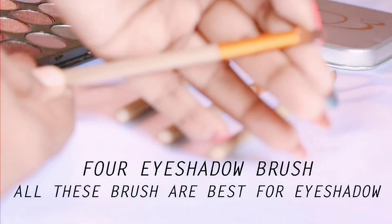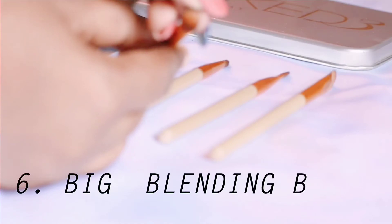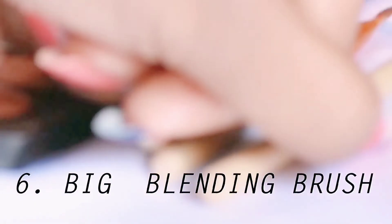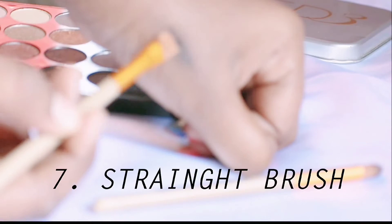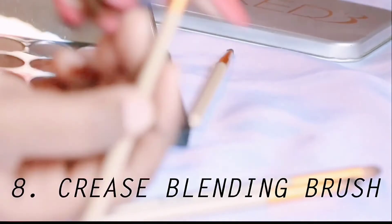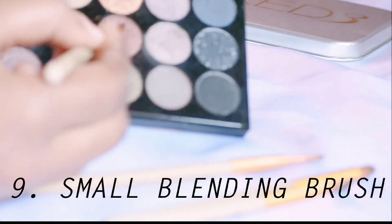We have four eyeshadow brushes in this set. First is the big blending eyeshadow brush, which is used for your crease line. Next we have the crease blending brush, also called the small blending brush, and this is used for your eyelids.